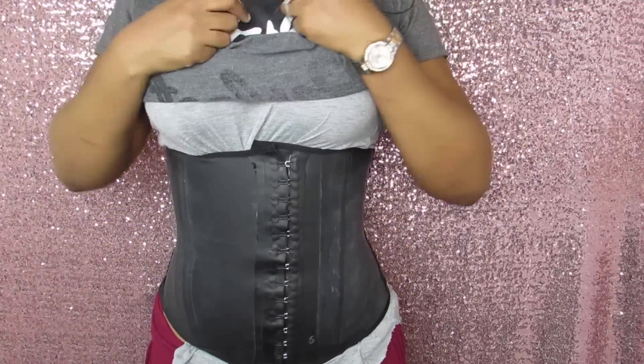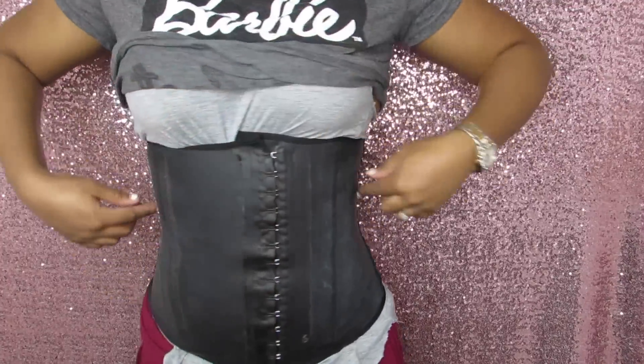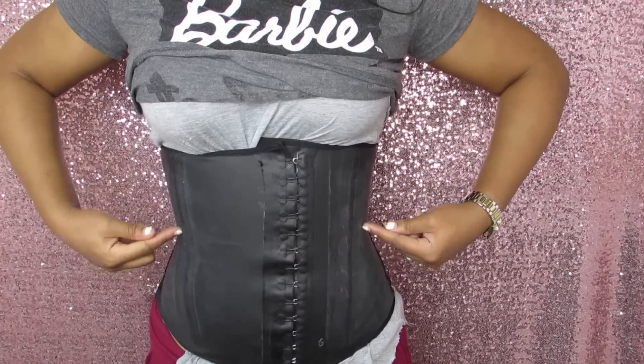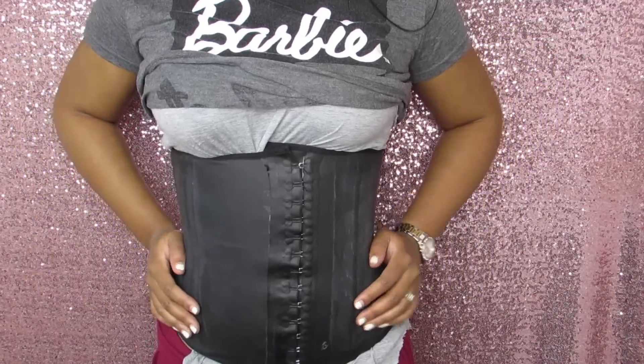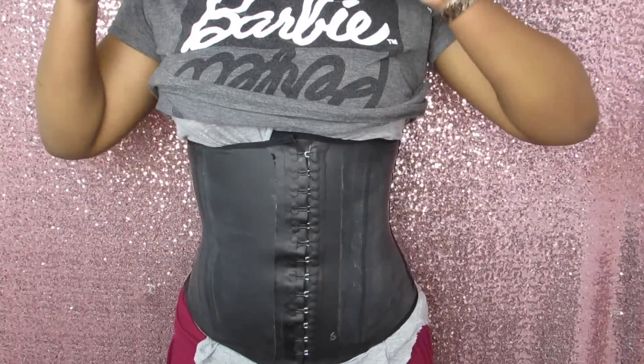So I have my waist trainer on and here's what it looks like — as you can see it's already cinching in that waist. My goal is to get to about a 23-inch waist; right now I'm at 26 to 27 inches. I hope you all enjoyed this video! Give it a thumbs up, leave any questions in the comments, and I'll see you in my next video. Bye!